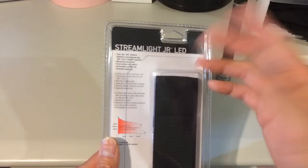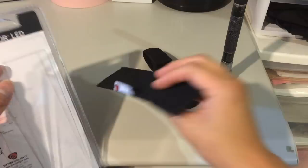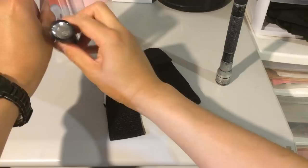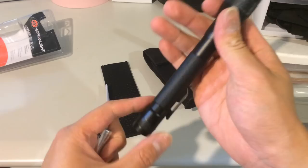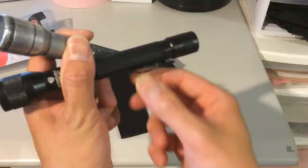Let me open this new Junior package — the packaging is easy to open with a peel-off tab so you don't need scissors. It comes with a nylon holster with the Streamlight logo on it. All Streamlights come with batteries included — they all use Energizer AA batteries. Let's put in the two AA batteries and screw the case back on.